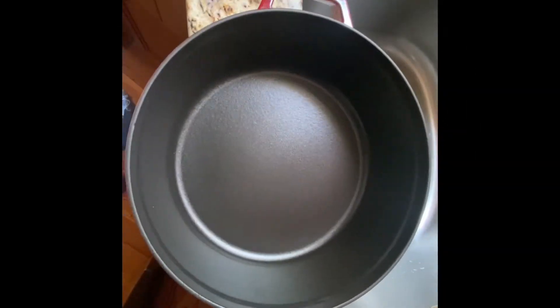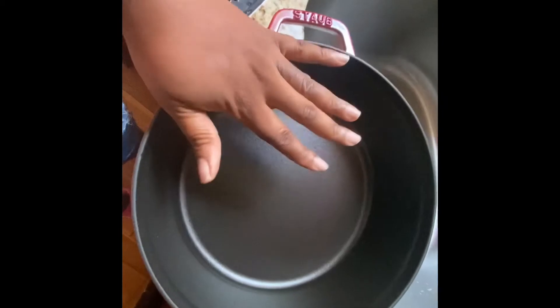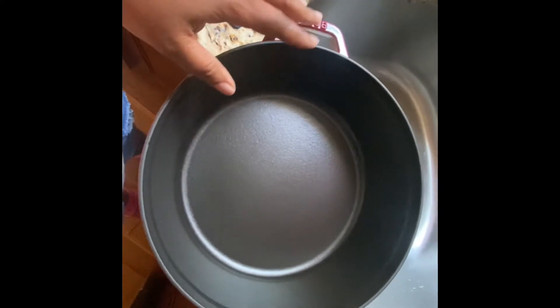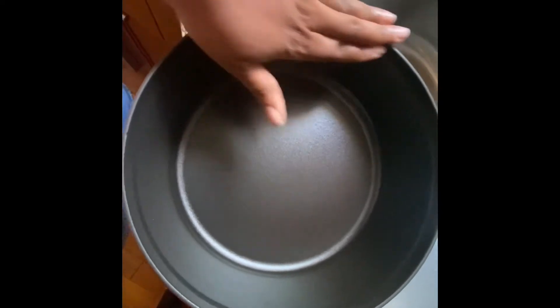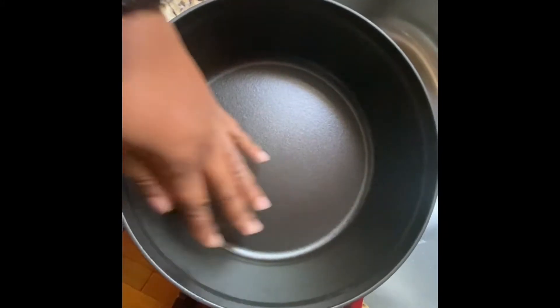I just finished cleaning the middle piece. I made macaroni and cheese in here yesterday and I did have to let it soak overnight. Because it's enameled, I didn't have to worry about anything rusting or anything like that. This thing cooked beautifully and it cleaned up really well.